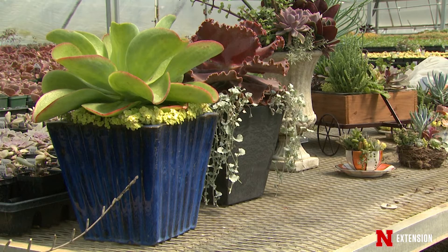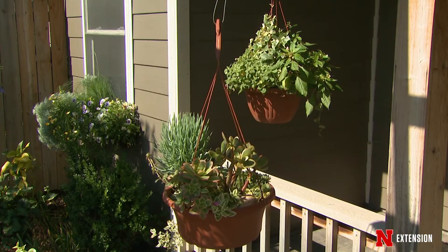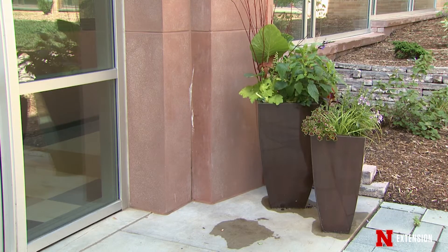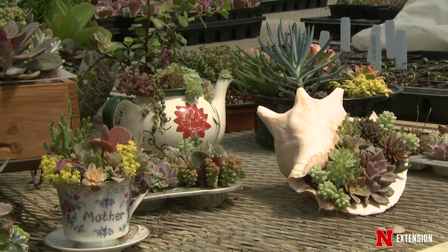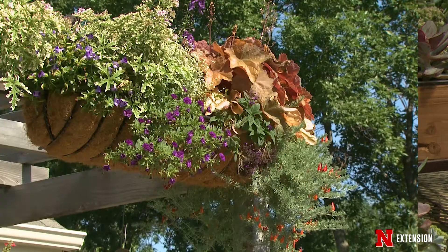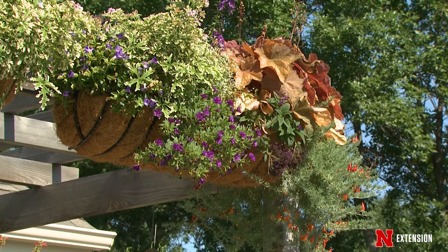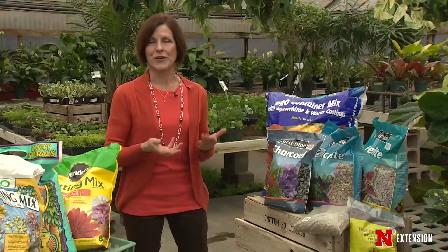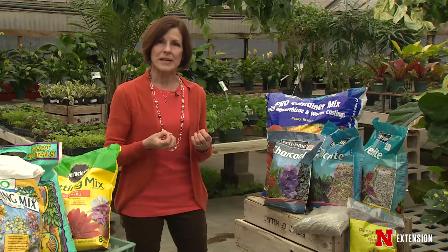We grow so many different kinds of plants in containers that really have very specific needs, and that also includes what they need for their root system. In general, potting mixes really should be well-drained. The only exception to that might be, of course, the water plants. You might have a bog garden or something like that — they need a different kind of media.